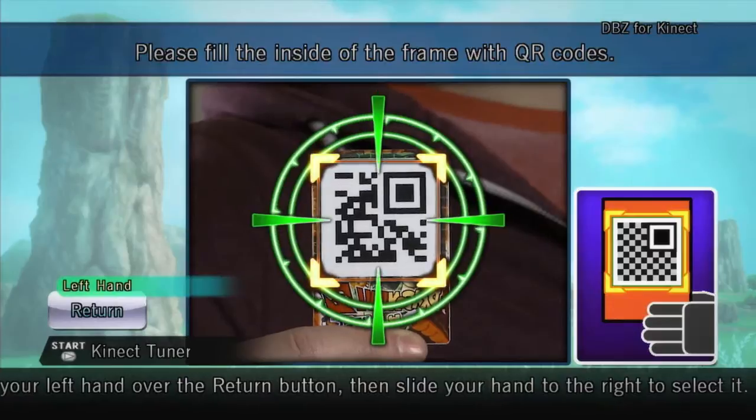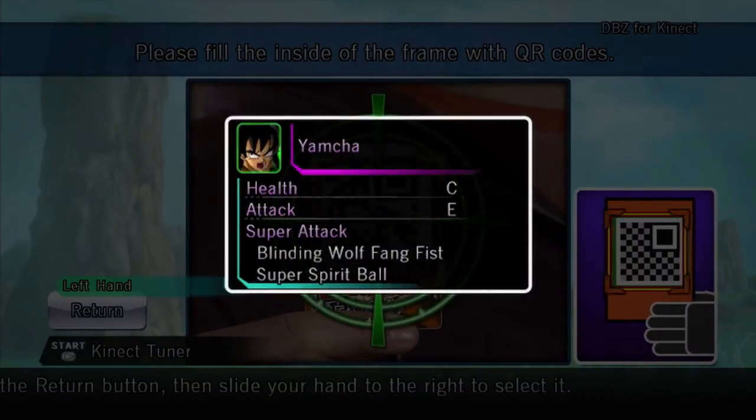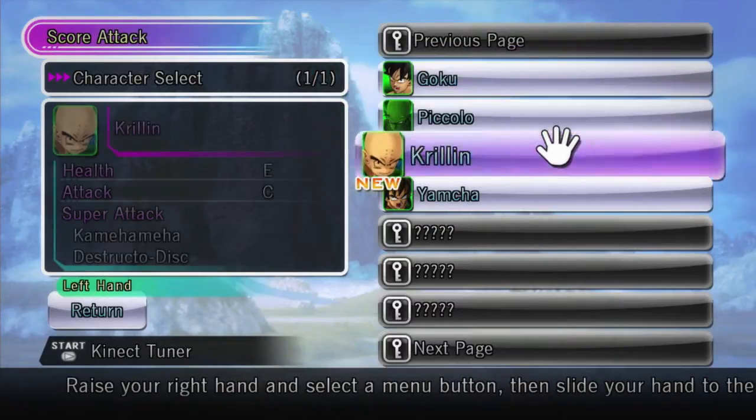Use other QR codes and follow the same steps to unlock additional content. Over 20 different QR codes are available for the game.